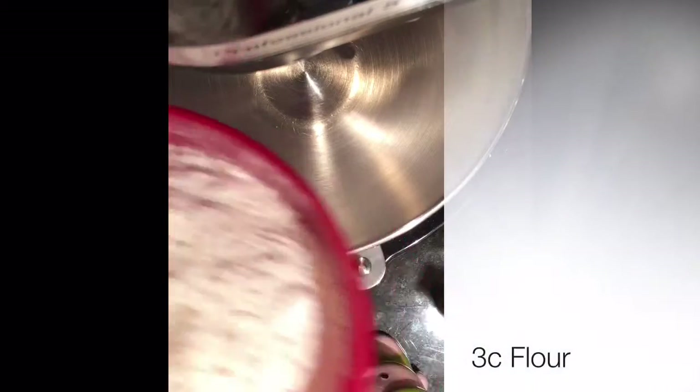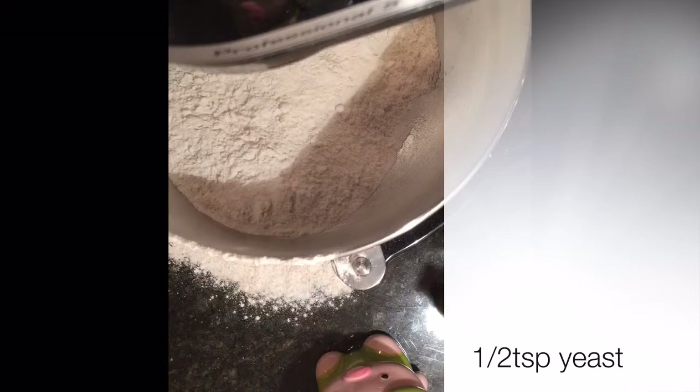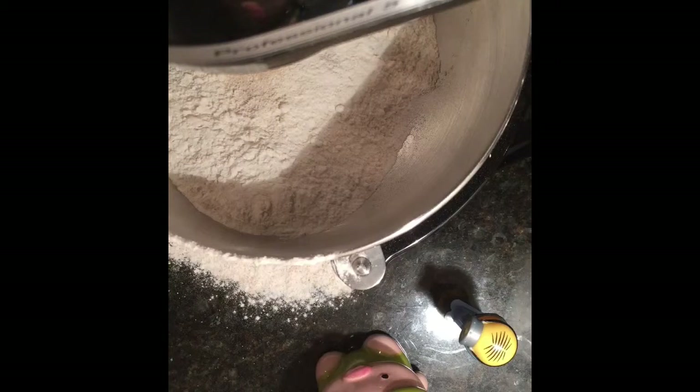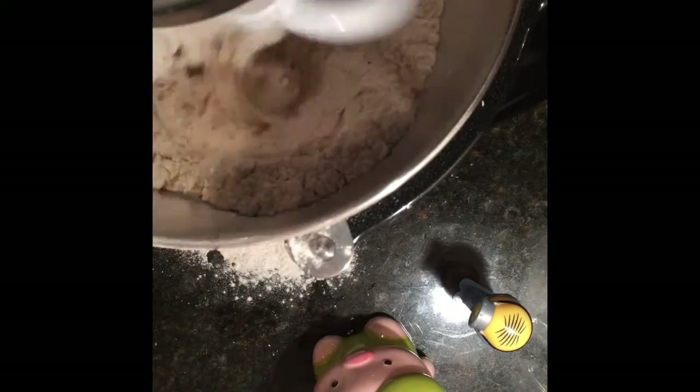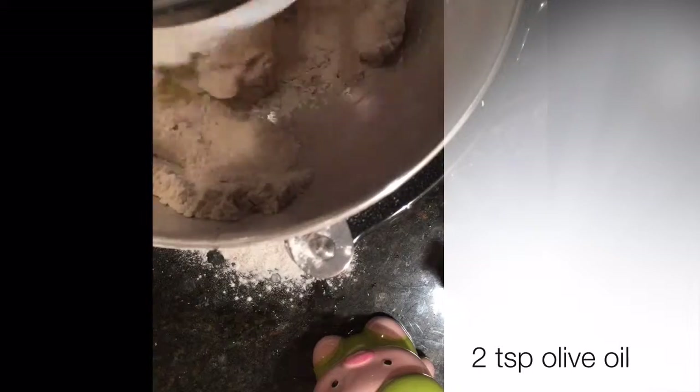This is a KitchenAid. If you don't have one, find a friend who does — it makes dough incredibly easy to make. We have our three cups of flour, we dump that in — a la Pablo Escobar. Then we add our half teaspoon of yeast and a teaspoon of salt. I usually put about a palmful. Now we slowly drizzle in the water, and finally we drizzle in the two teaspoons of olive oil to complete the dough-making process.